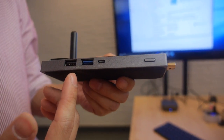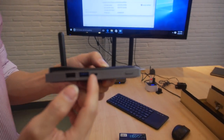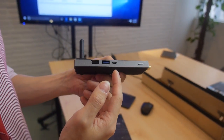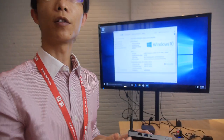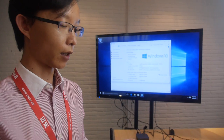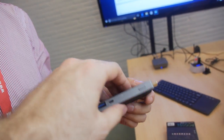It's powered by micro USB. Is it 3A? It's 5V and 1A. So it's only 1A to power it.